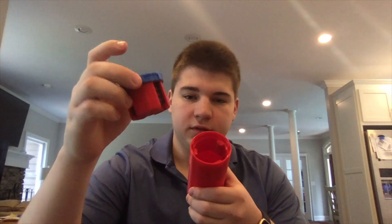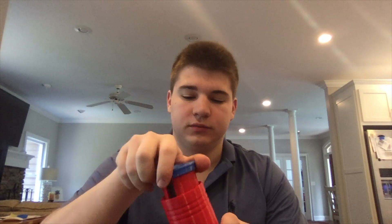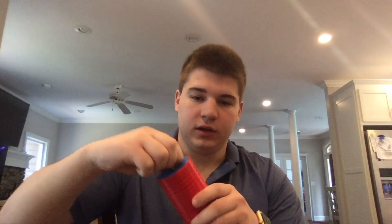I finished printing this 3D combo safe. Here's the safe, or the combination itself. It slides in just like that. To lock it, you just turn it and it's locked.